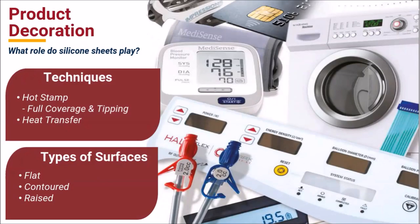In heat transfer decoration, our standard silicone sheet allows contact for applying the full image on a heat transfer label to a part. The use of standard sheets eliminates the need to create a custom die.